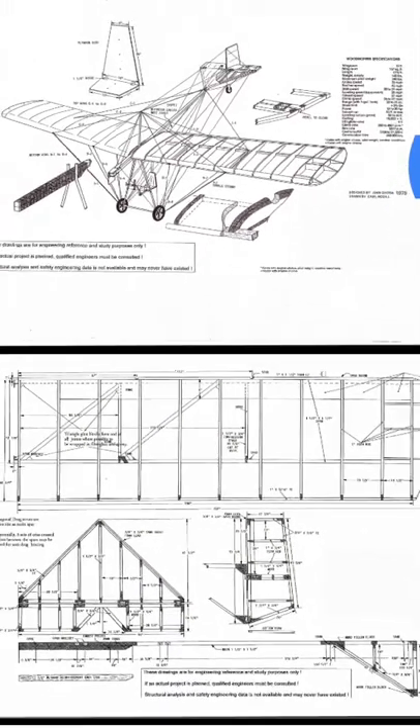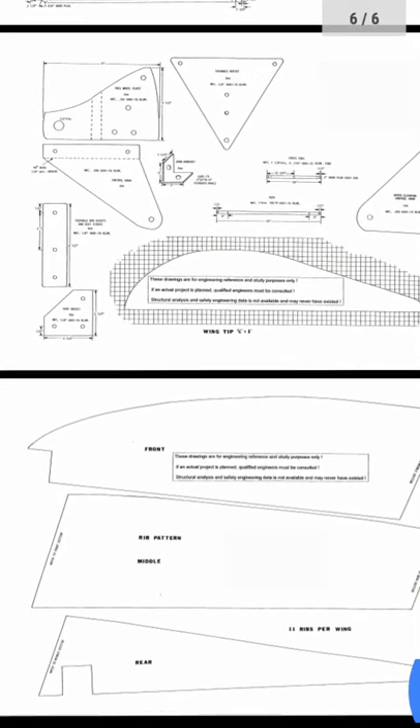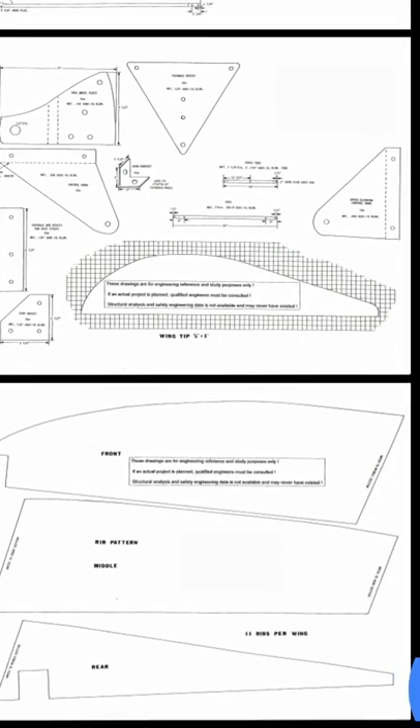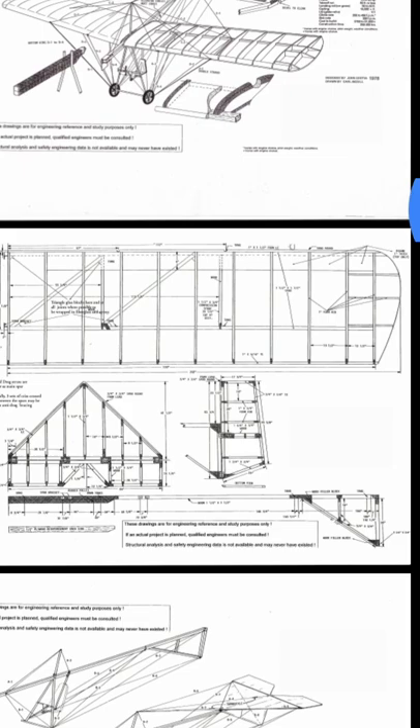Here's the wing. You have styrofoam ribs which can all be cut at once — you stack them up so you can get all your ribs cut together. It comes with a pattern for the rib. Here are the ribs, and here is the front spar and the rear spar — it's actually in the middle here. And that is the Woodhopper, my friends.